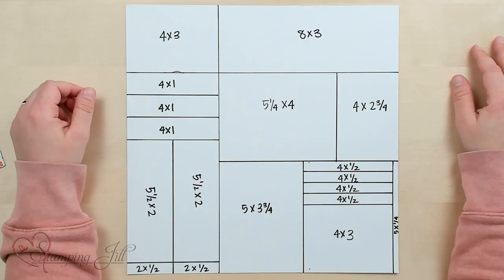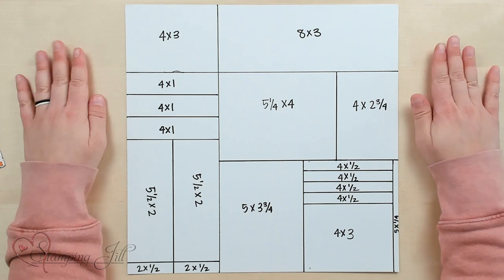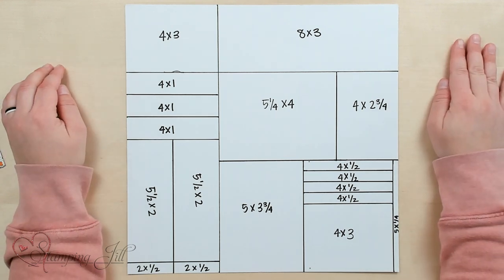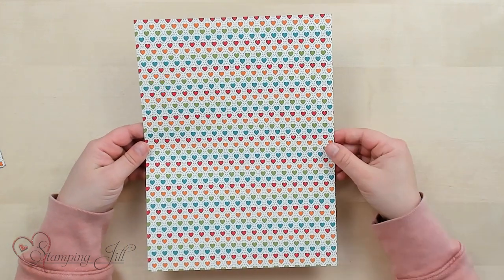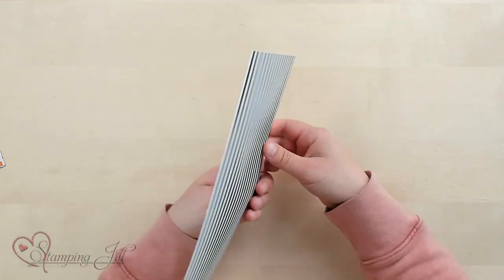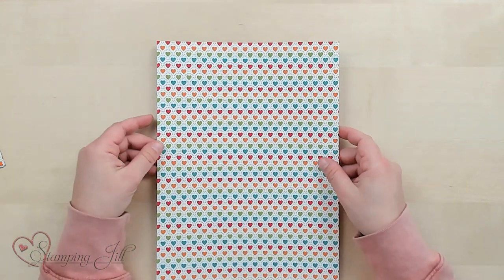When doing a one sheet wonder you can use any designer series paper you want, but this is what I chose. This one sheet wonder will make 10 cards. You just need one sheet of 12 by 12 designer series paper. I chose this really cute heart design — it has really colorful hearts on one side and a black and white stripe on the other.